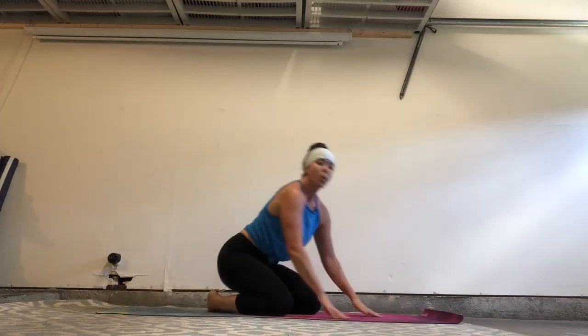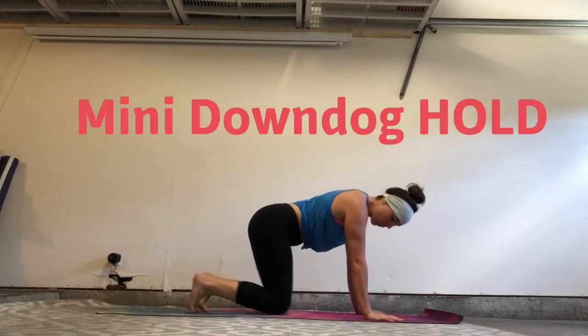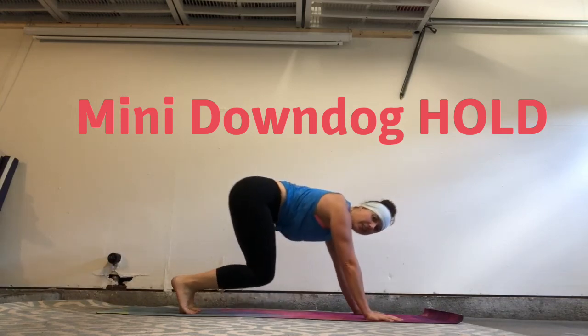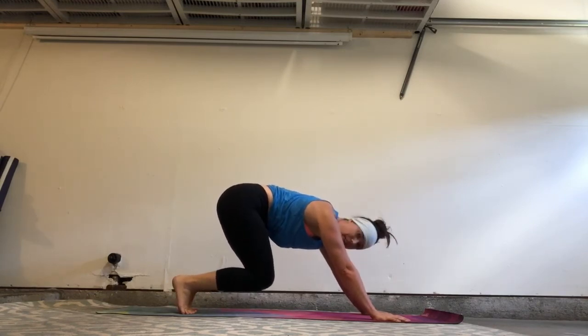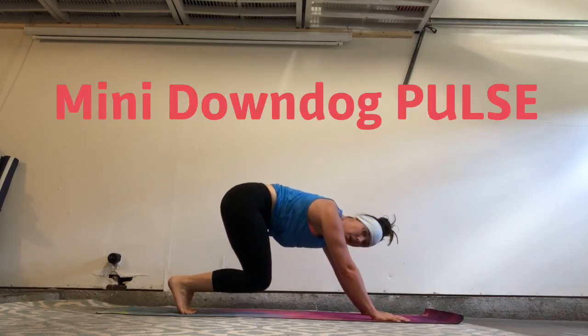For our final round, we are going to do a mini down dog hold for 45 seconds. So begin in tabletop, tuck your toes, lift the hips, and hover the knees just about four inches off the ground. Hold here, 45 seconds. Then we're going to pulse, dropping the knees, 45 seconds.